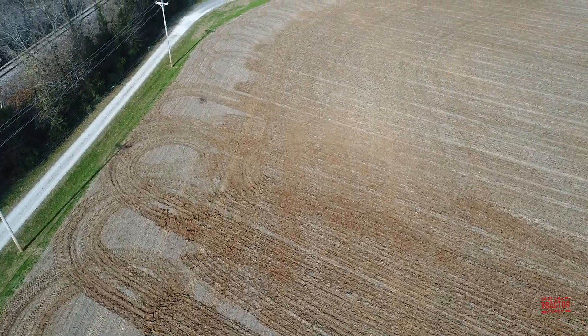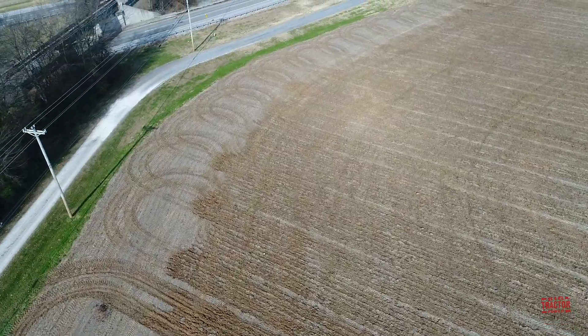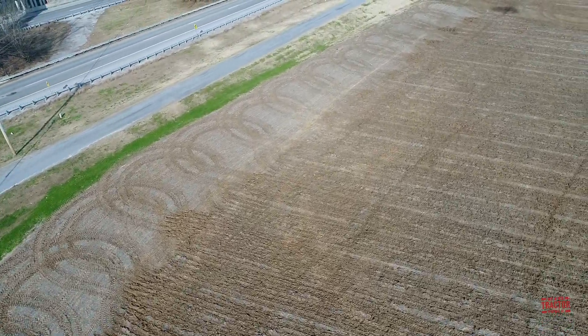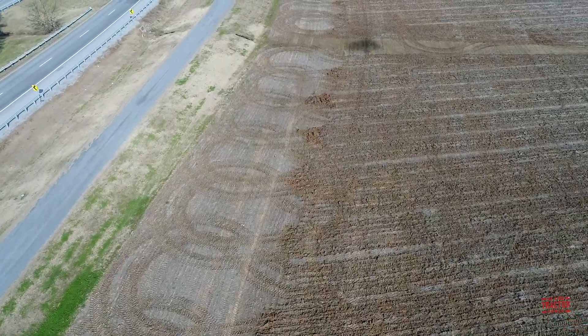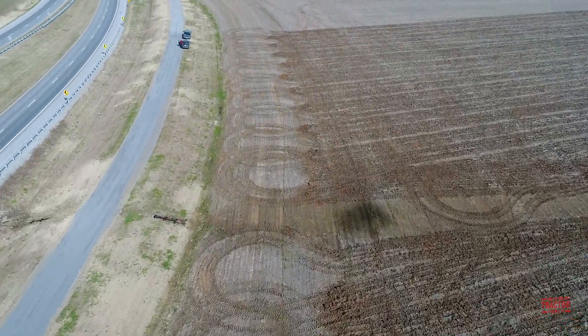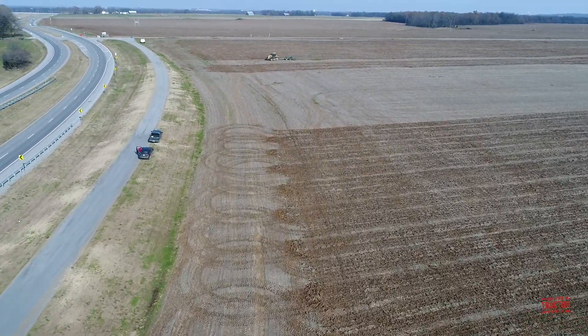Hi Big Tractor Power fans. This video comes to you from Western Kentucky where fall tillage is taking place. Recently several viewers have asked to see fall tillage on the headland of the field. This is the boundary where all the farm equipment throughout the year turns around — the planter, the sprayer, the combines, the grain carts — have run back and forth on this area and the ground becomes very compacted and hard.